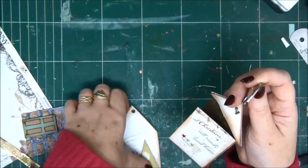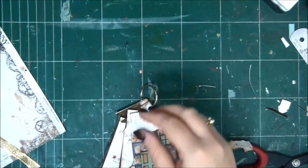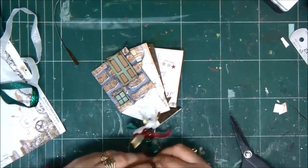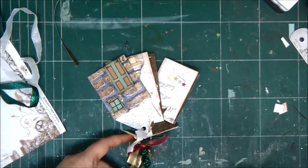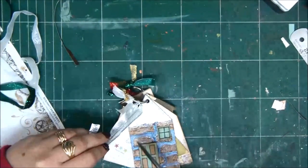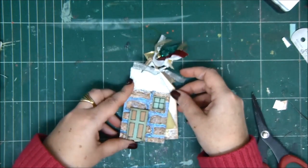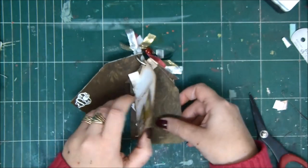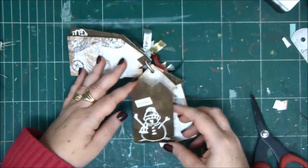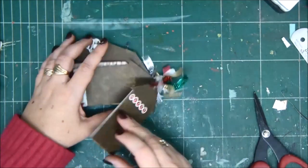Just insert the ring and your mini album is ready. You can make as many pages as you want — it's a really fun project for holiday or winter photos. I've also added some ribbons. I really hope you like this tutorial. Please don't forget to subscribe to my channel and click the notification icon so you can follow all the tutorials. You can fill it with journaling or photos, and I want to thank everyone for joining me — I'll see you next time!